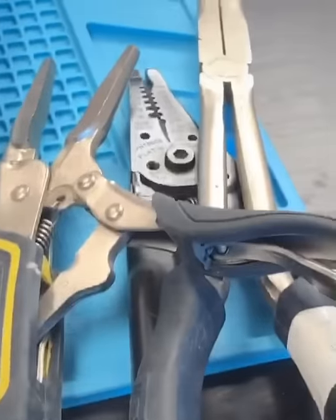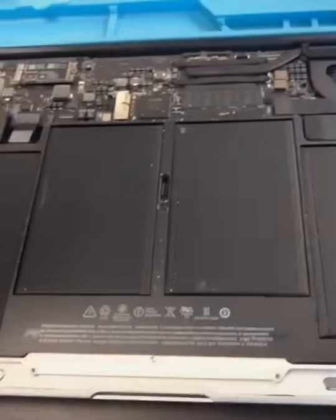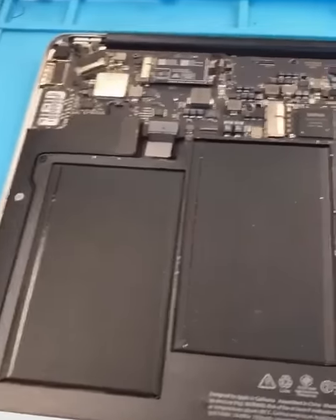We're going to be using these. That didn't work, so we're going to open it up. Unscrew, take off the back. Super dusty and dirty, but I can work with this.